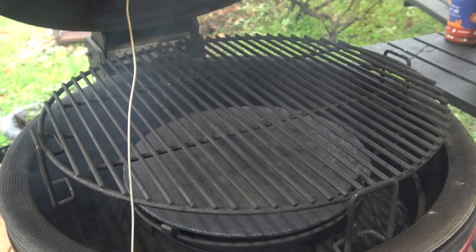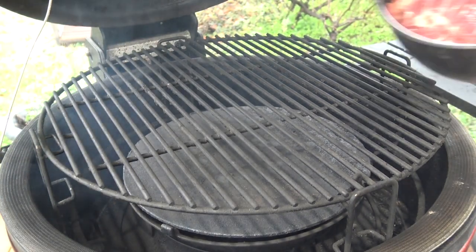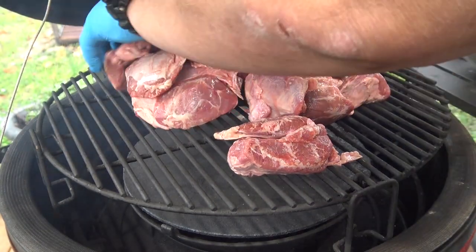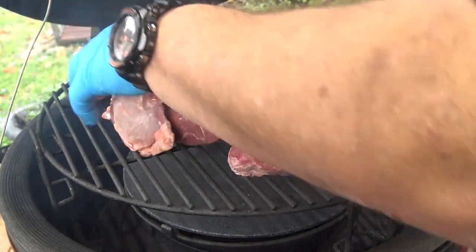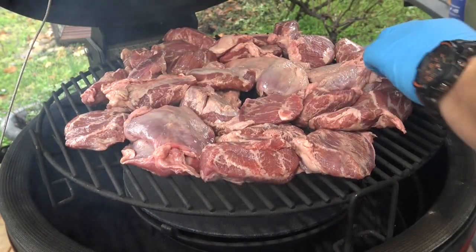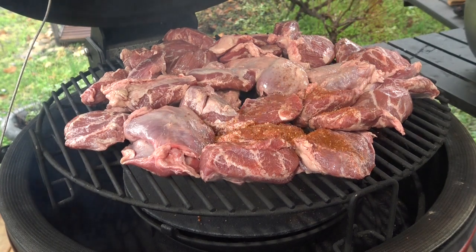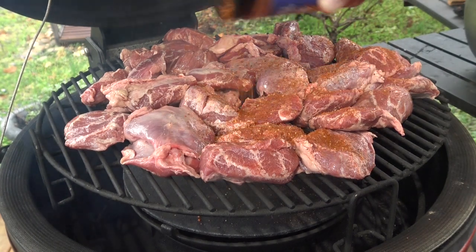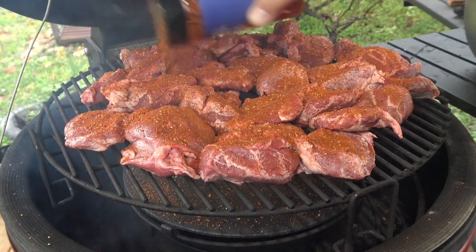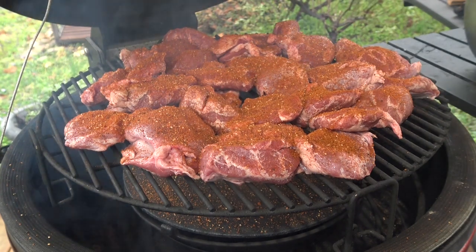Our grill is up to temperature — running right at 250 degrees. We're going to put these cheeks on and I'm just going to spread these guys out. It matters very little if they're overlapping a little bit. Then I'm going to hit them with a nice coat of our Man Cave Meals Pork Mojo, and then we're just going to close this up and let it bathe in this thin blue smoke for two or three hours.